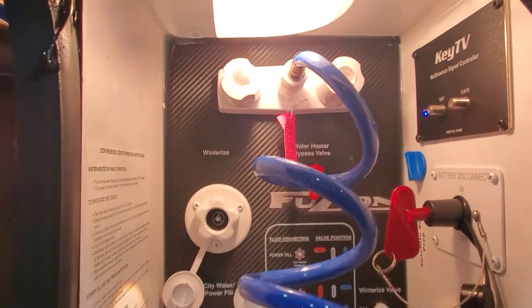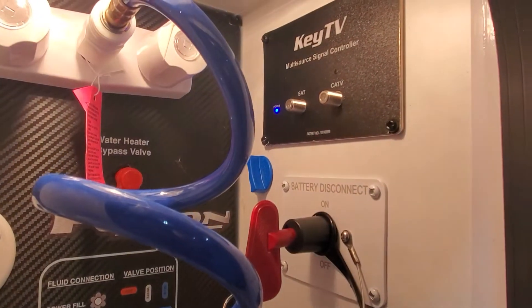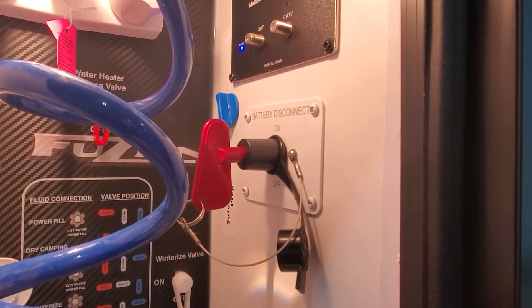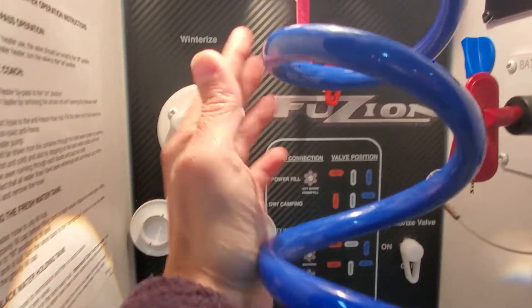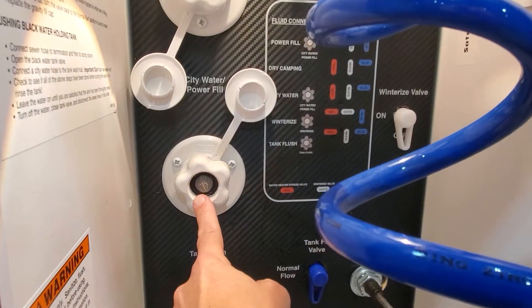We are testing out this shower right now for the hot and cold water outside. You've got a hookup for Key TV, which is your cable and satellite system. I'll send you another video on all of that — let the expert describe it. Quick battery disconnect, winterization system, a bypass for your water heater, and a hookup for fresh water.